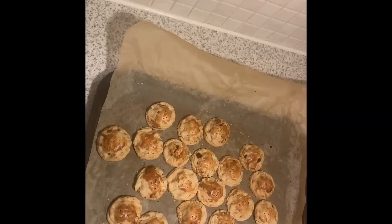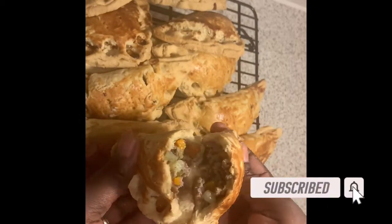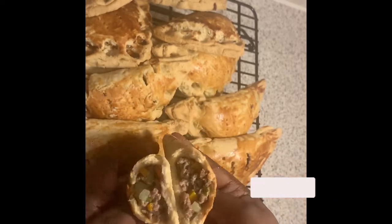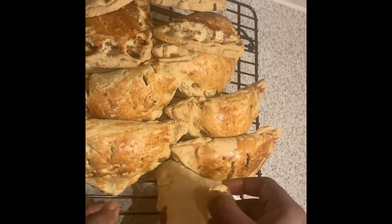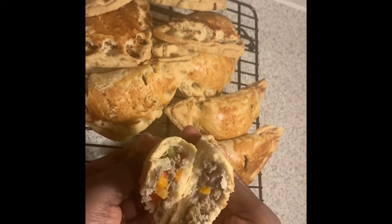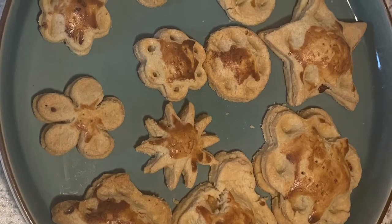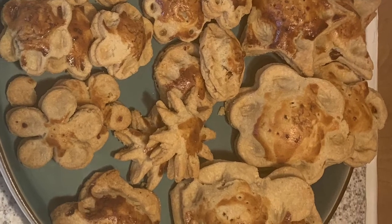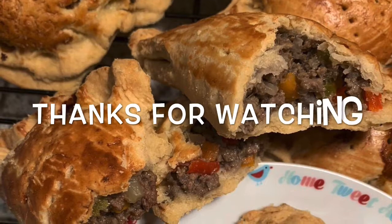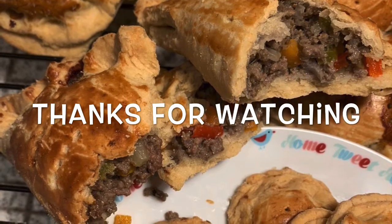The meat pies are baked and ready! Look at the mini ones - they're so lovely - and the normal-size ones are epic. Look at that color from the evaporated milk wash. Look inside at the filling - it's just delicious and amazing. Just try it and leave a comment below. There's no harm in trying something different - I sat down with one, chilled, and really enjoyed it. Thanks for watching - please subscribe, like, and share!